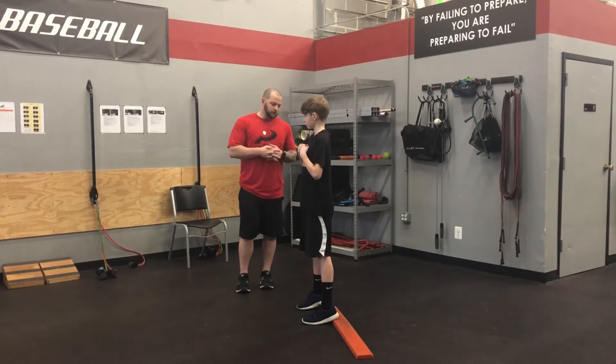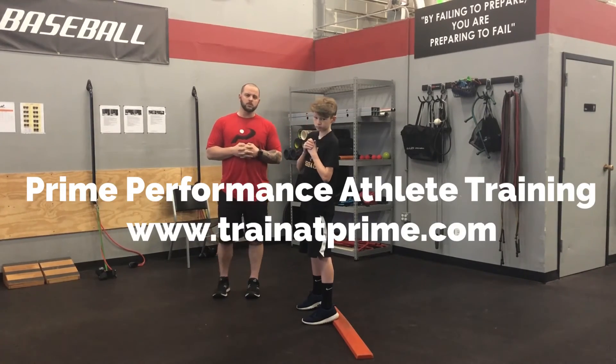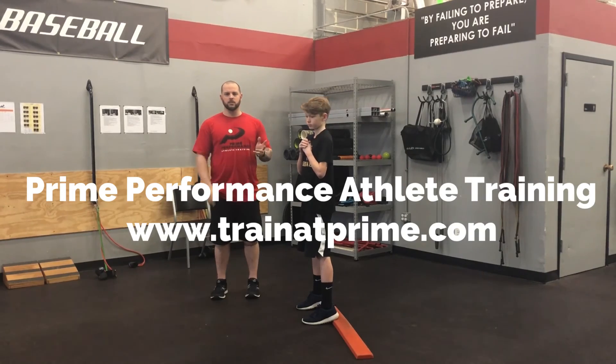So what we do is give him some quick correctives that will change that almost instantly. If you're looking for more content, check out our website www.trainprime.com. See you next time.